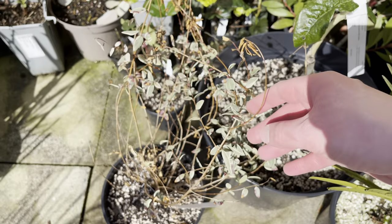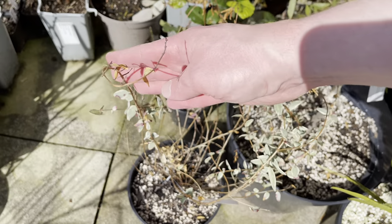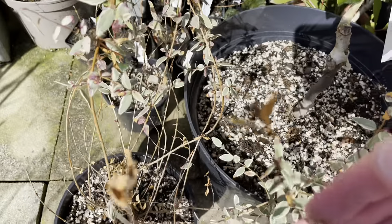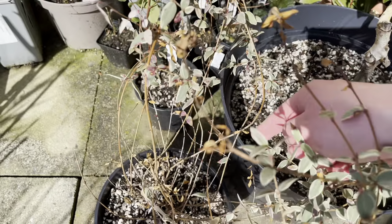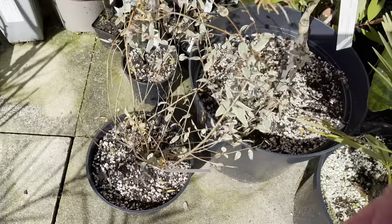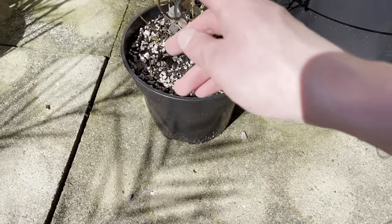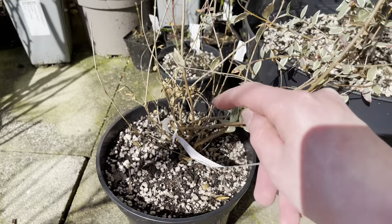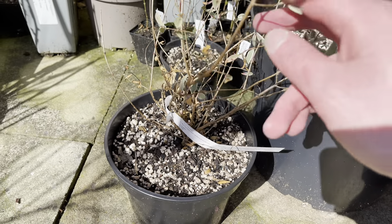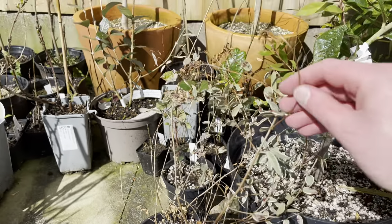I'm probably going to cut back some of these dead tips - it's gone a bit straggly anyway. You can see there's lots of new growth starting to form on it all over, even a bit lower down on some of the branches as well. I do want to give it a good trim. I don't want to cut it back too hard though. There are lots of new growth lower down, so it will come back to life even if I cut it back quite hard. But I think for now I'm just going to take the dead tips off it.